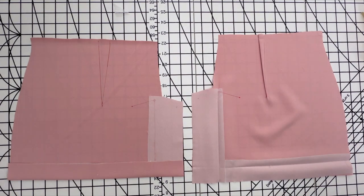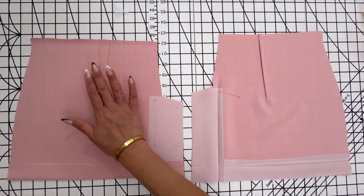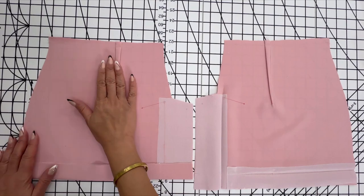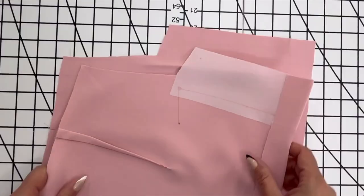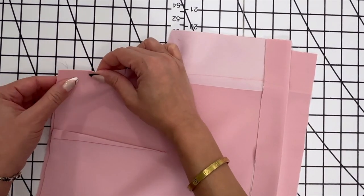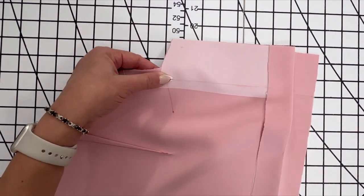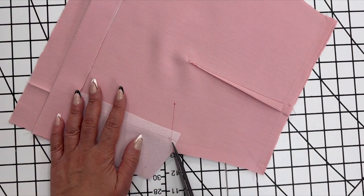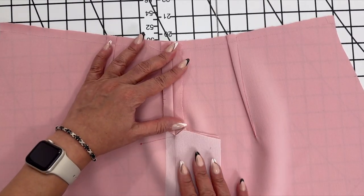Now let's work on the lower backs. As you see, I have gone ahead and interfaced the hems and the vent extensions. Let's go ahead and work on those darts — after you make your darts on the lower back, press them towards the center. Now we're going to stitch the lower back at the center back. Pin the center back seam from the upper edge to the large dot. Take this to the sewing machine and back stitch at the dot to reinforce that seam. Clip to the stitching at the large dot, being careful not to cut through the stitch lines, and press your seam open.